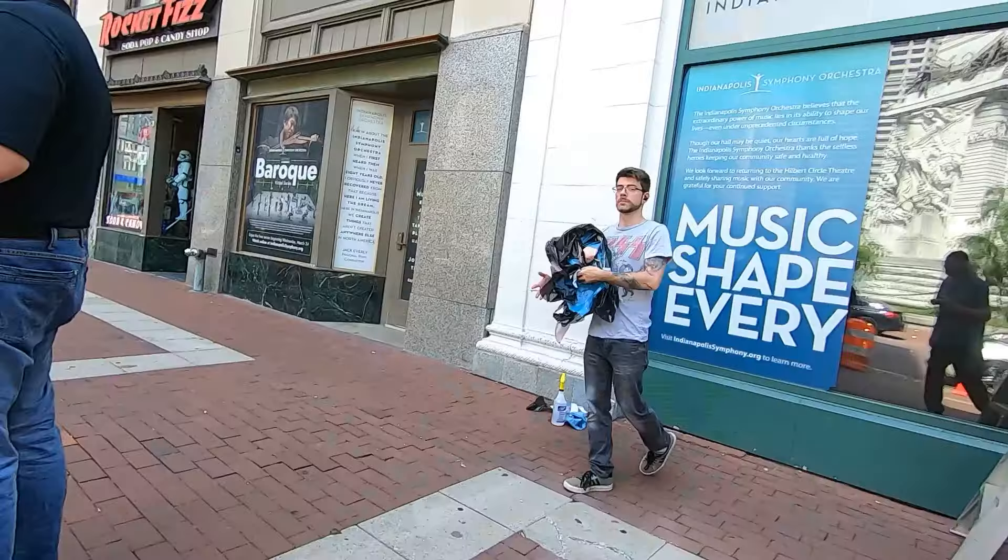Hey guys, can I take your picture real quick? I just do street photography. It's a film camera and you guys look casual and relaxed. Excellent, thank you! Here we go — perfect! Got you both eating at the same time. Thanks guys, have a good day.